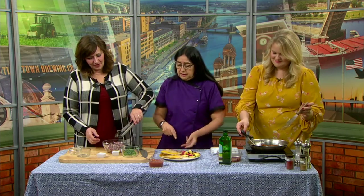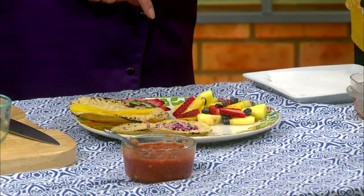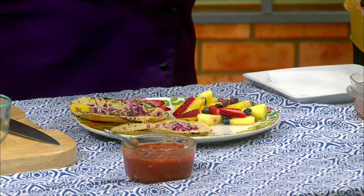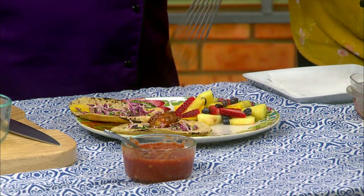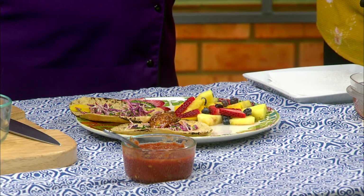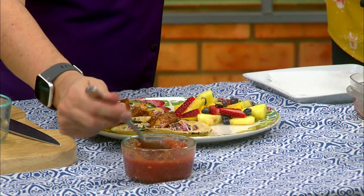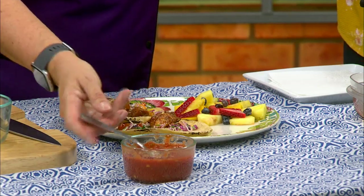Let's put a little coleslaw on the tortilla. You can also make this if you're just having fish on a Friday night. We're shooting for 145 degrees — we're good here. So we're going to put some of that fish on there. And it depends on how spicy you like it, but I like a little kick on there.